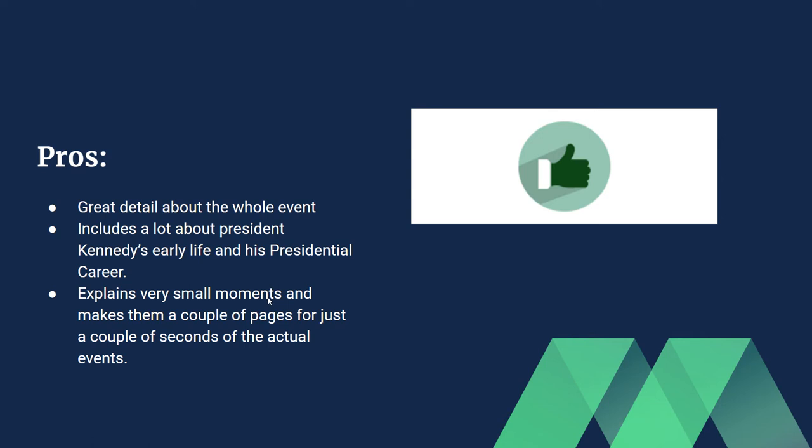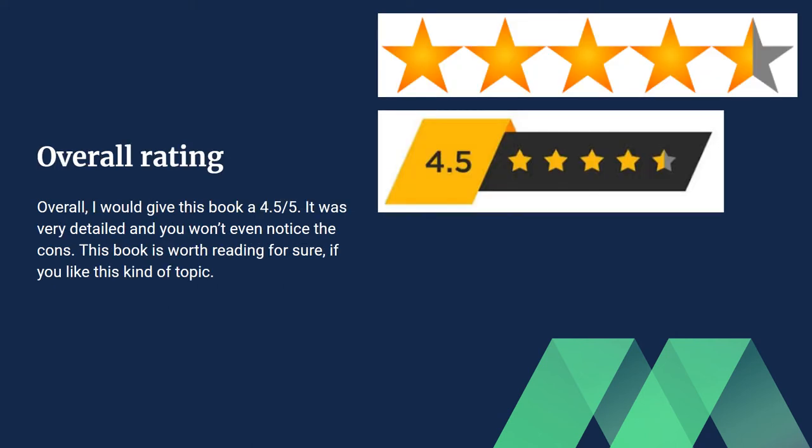It's not like some other books that just give you half a page and you don't really know what happened. This book is actually better than that. One of the best things about this book is the detail — the author really showed a lot of detail throughout.